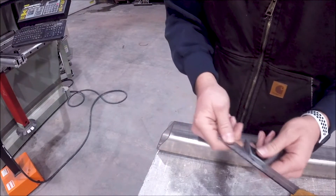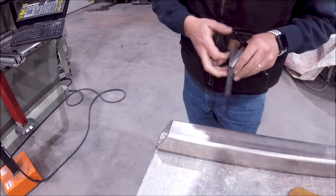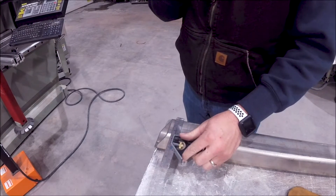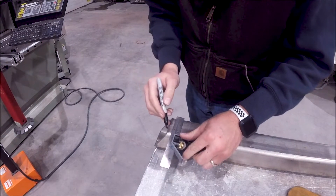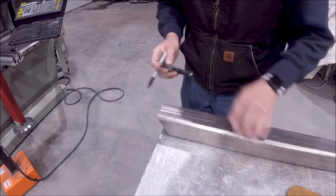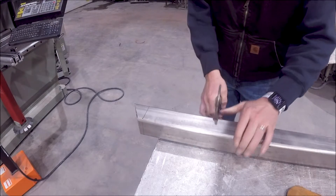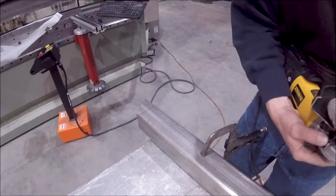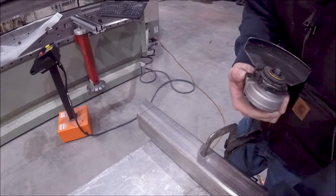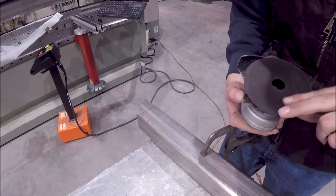This is a typical thing that we do from day to day. I've got a stainless steel quarter-inch wall tube, and sometimes we've got to do some field trimming. So I'm going to start with the wheel that I know works and see how well she does here. I've got a four-and-a-half or six-inch grinder here. I'm going to start with the Tiger cutoff wheel.